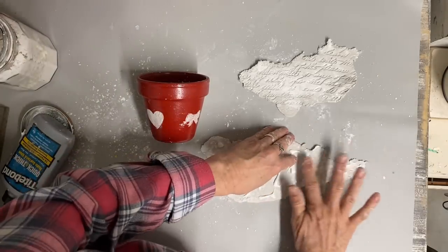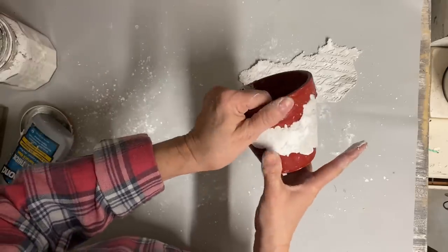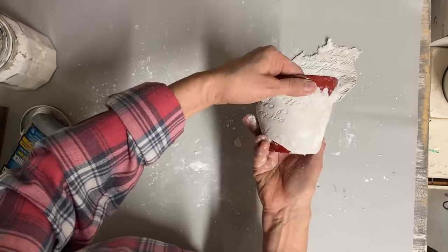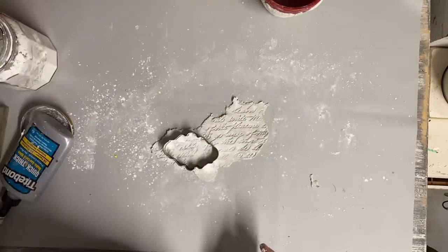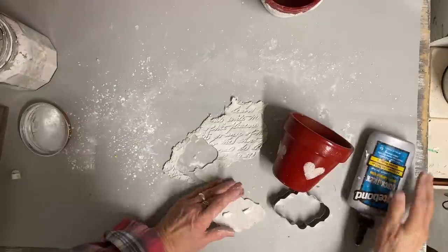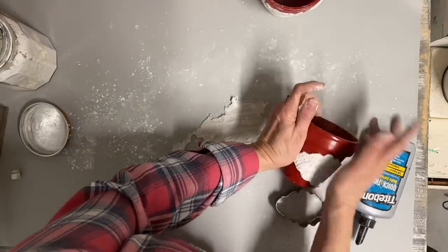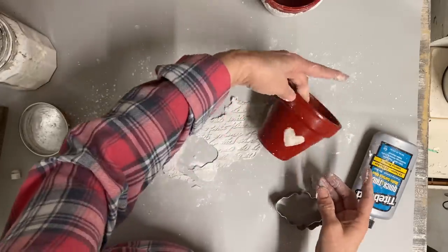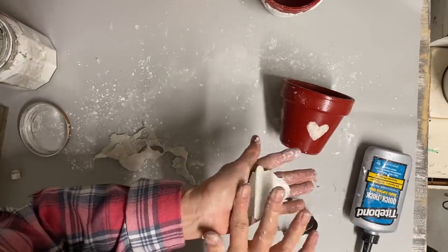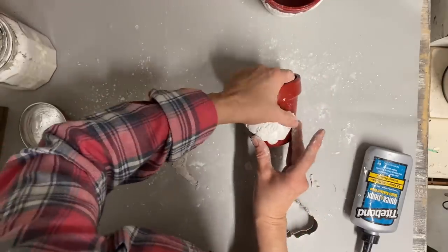These aren't necessarily going to be in order — sometimes I'm having to wait on things to dry — but I'll just kind of bring you through the process in the order that I do them. With the next one I'm also going to take one of my cookie cutters and cut a shape out of the clay. I'm going to give these all different looks because it's a good time of year right before spring to have plenty of these for different vignettes. They're also pretty quick to do.